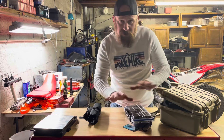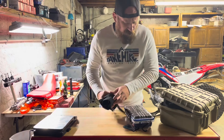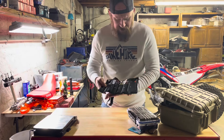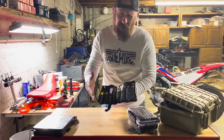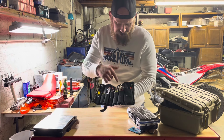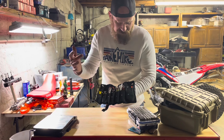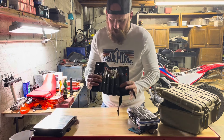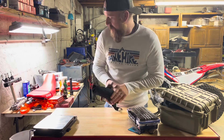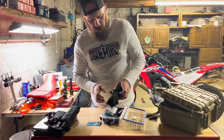I've got three levels of kits here. I've got a basic bare-bones kit — I want to keep stuff from falling off my bike and coming loose. We've got our wrenches, zip ties, mechanic wire, electrical tape, duct tape, and vice grips. This is a bare-bones kit for when you're not going too far.